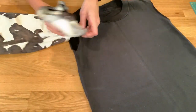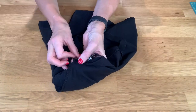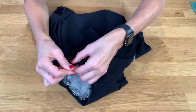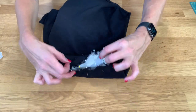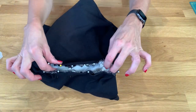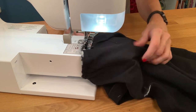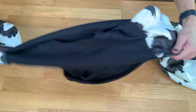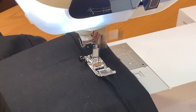Next, with the t-shirt wrong side facing out, place the sleeves right side out inside the armholes. Pin the sleeves in place, lining up the t-shirt side seam and the sleeve seam. Sew around the armhole. Do the same on the other side. Then pull the sleeves out and turn the t-shirt right side out.